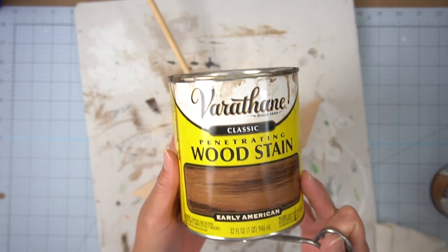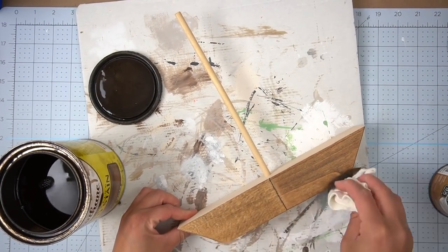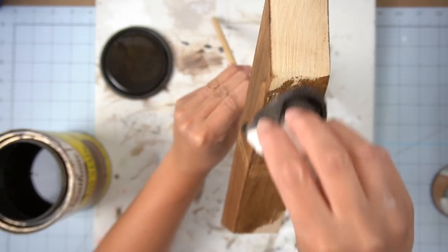Then I went ahead and gave it a coat of Early American wood stain. I've been using stain a lot lately in all of my DIY projects, so I thought I'd go ahead and keep it all nice and consistent.